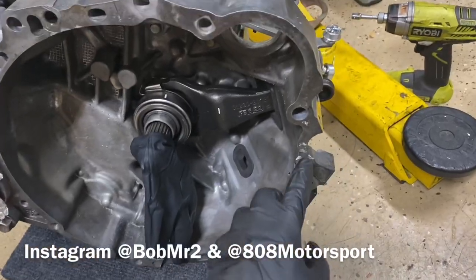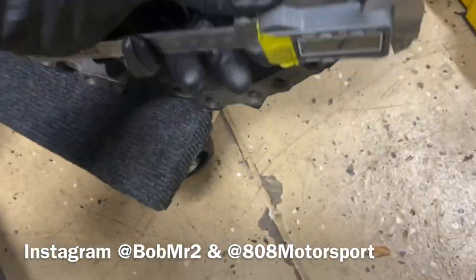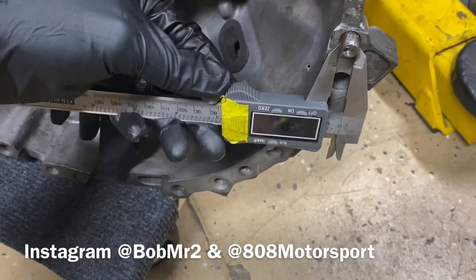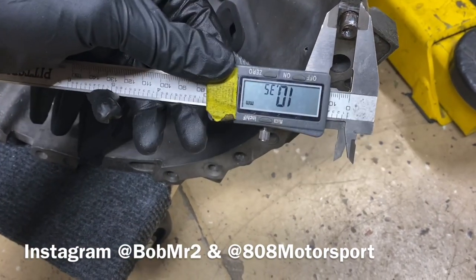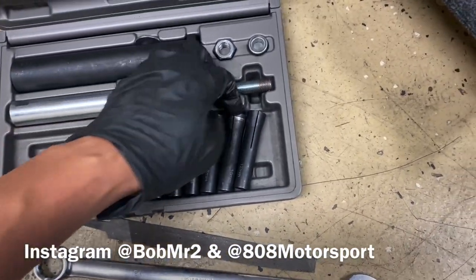And how you measure the size is you get one of these caliper gauges and measure the size on it. That's a 10mm. So we went over to our little box and grabbed our 10mm.